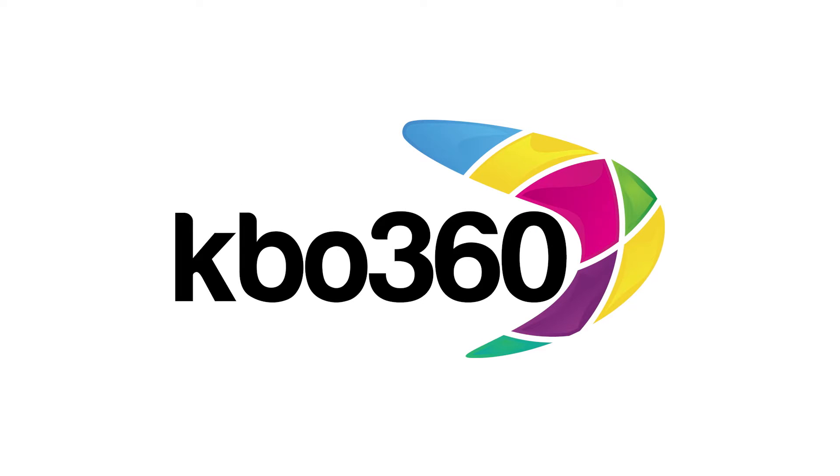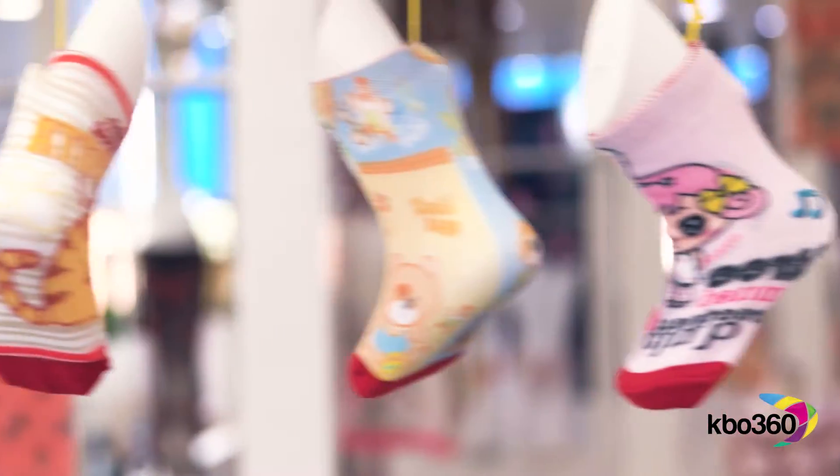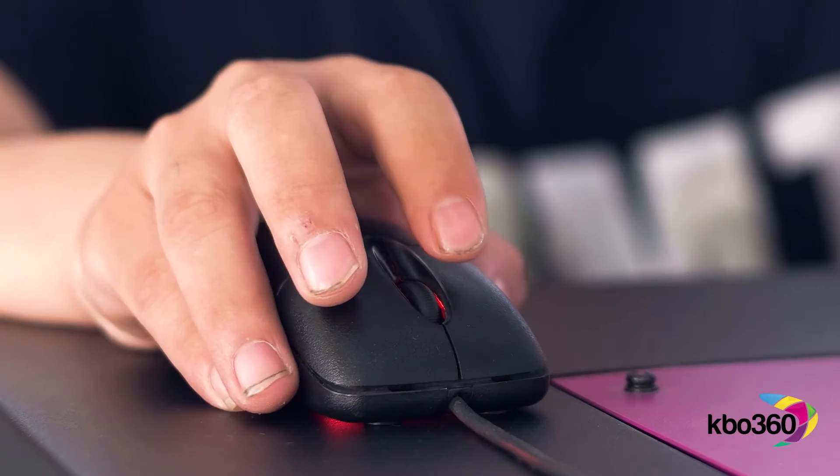Right, KBO 360 — time to show you what we can do, from your hips to your toes. Firstly, concept: a visual will do, email it over, and we're set.